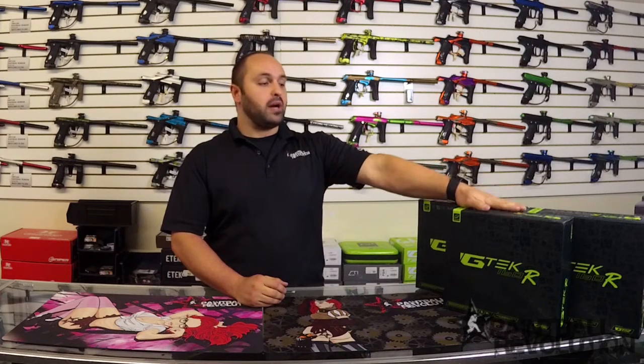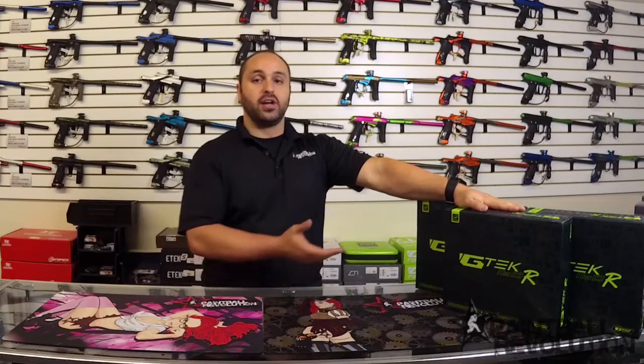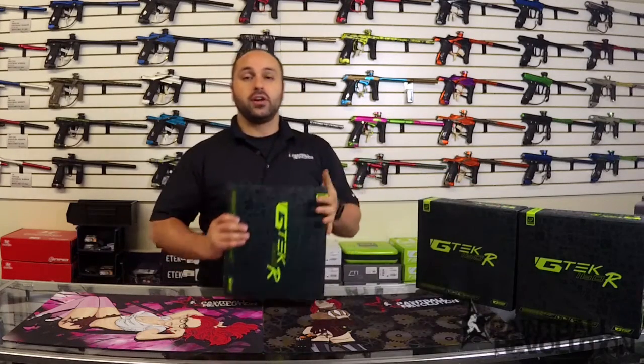Hi everybody, George here from Paintball Revolution. I thought maybe we'd take a quick second and do an unboxing video as well as a short product review on the G-Tech 160R. Those are in here now and I thought you guys would want to see it. So without further delay, let's go ahead and open it up.